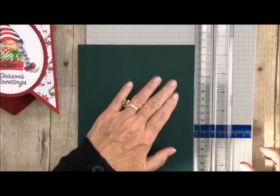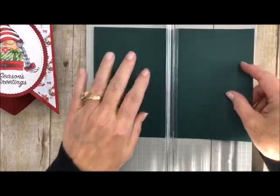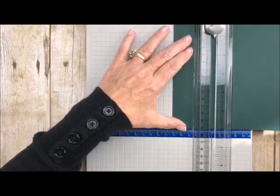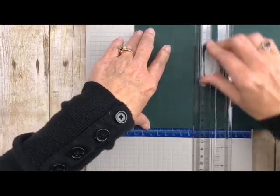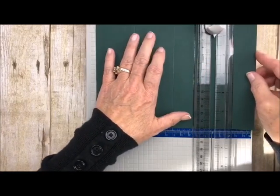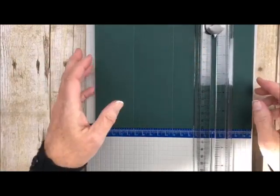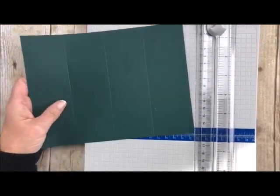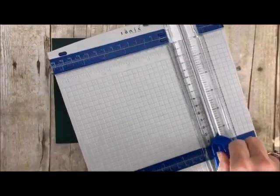Next, we're going to take our scoring tool with the long side on top — landscape on top — and we're going to score it at 2, 4, and 6 inches. The paper ends at 8 but you don't score it at 8. So there's a 2, 4, and 6 inch score right there. Now put this back, grab your ruler and a pencil.